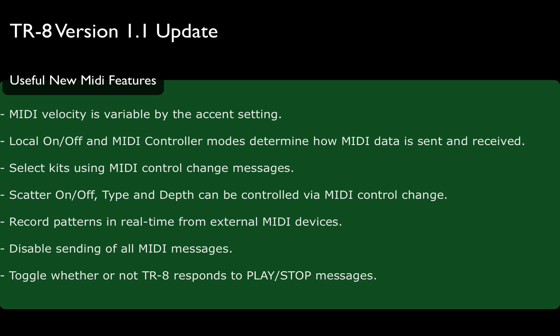You can select kits using MIDI control change messages. Scatter on/off, type and depth can be controlled via MIDI control change. You can record patterns in real time from external MIDI devices — pretty cool if you like the feel of a machine, an Akai controller, or Ableton Push. You're not limited to hammering them out on those clickety pads. And if I really want to record something with a human feel, I need something else. So that's a great feature.